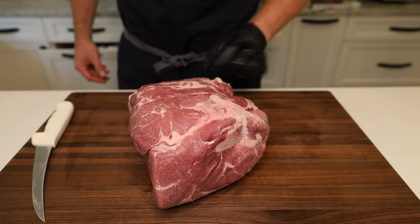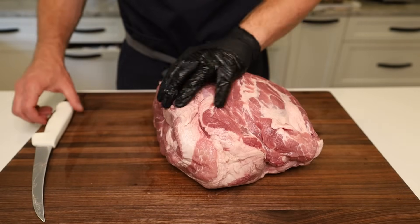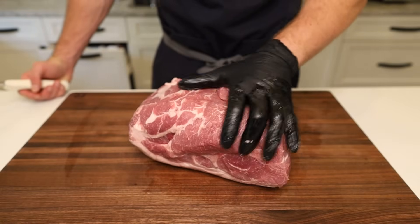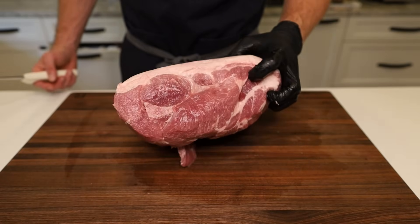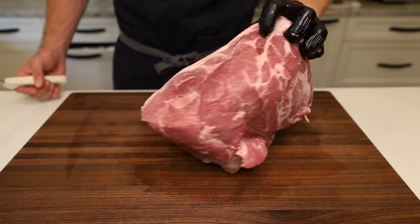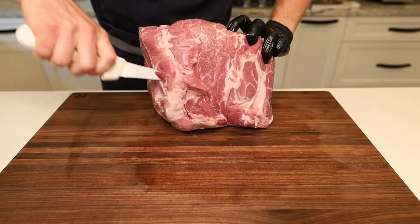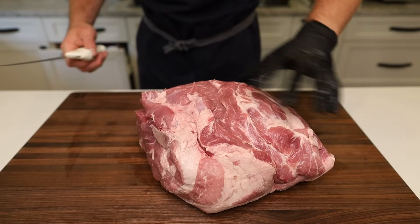We have ourselves a nice just under nine pound pork butt. This sausage is going to be 100% pork and this is a bone-in pork butt. I had previous plans for it, ended up freezing it because it didn't get used. You can definitely get a boneless one should you prefer to not have to do the knife work. But we're going to follow along the blade bone right here and just butcher this thing up. I am not an expert in butchery so we're just going to get this out the best we can.